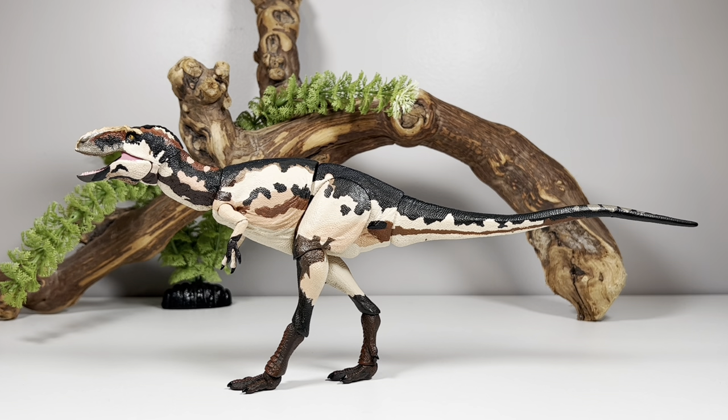Now for some measurements: this figure is 12 inches long from tip of snout to tip of tail (30.5 cm), and about 4.5 inches tall to the top of the head (11.6 cm), though that changes depending on how you position it. This figure is based off the juvenile specimen, which is around 20 feet (6 meters) long, putting this figure in the 1:20 scale range. The adult specimen is around 25 to 29 feet (7.6 to 8.7 meters), putting it around 1:25 to 1:29 scale.